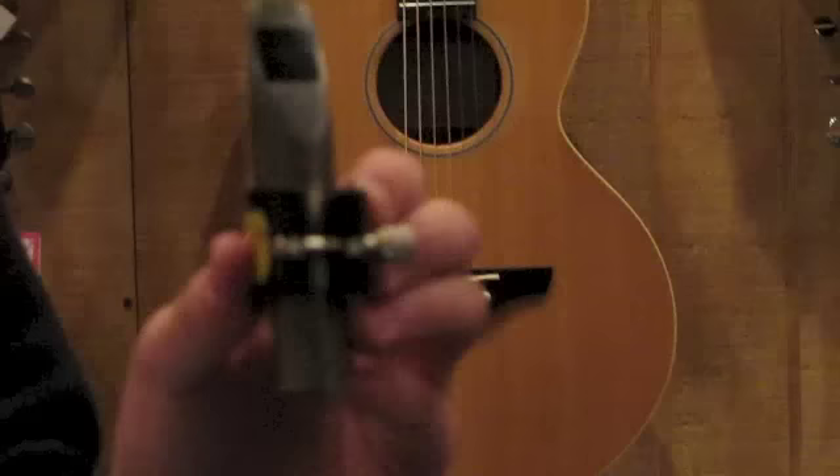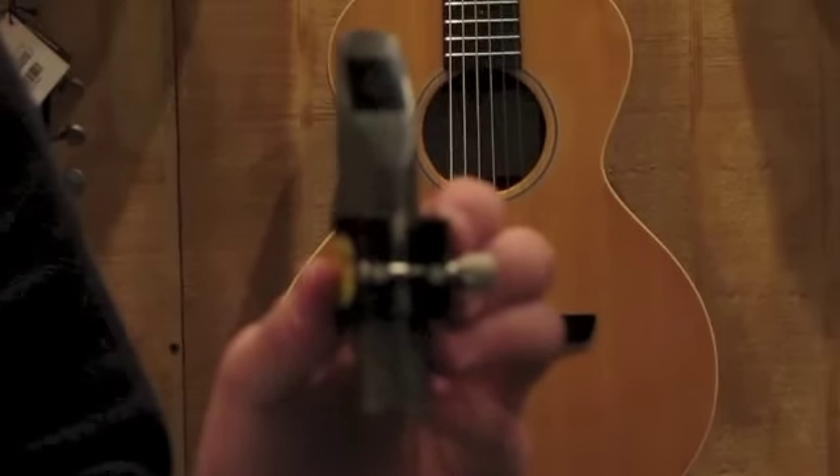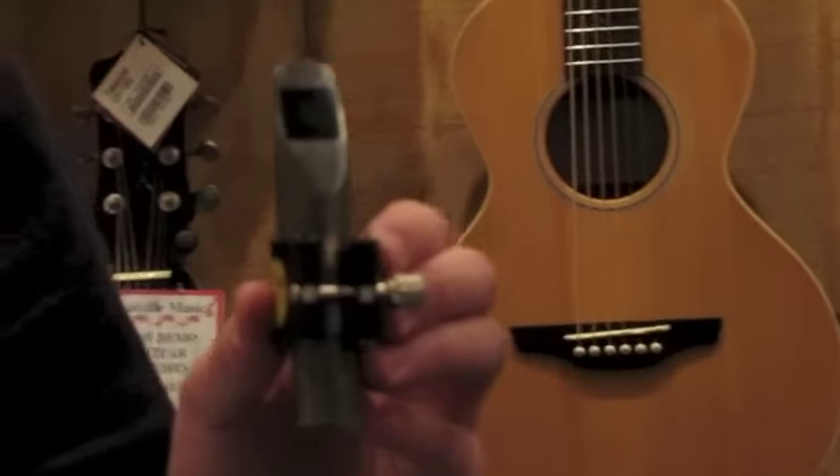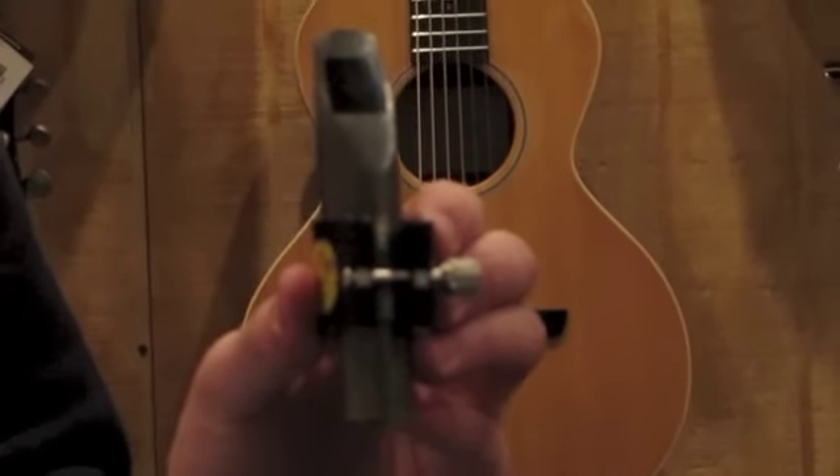The mouthpiece is large chambered and weighs 3.5 ounces. Cosmetic wear shows from playing with some minor scratches where the ligature sits. This mouthpiece was made in the USA.